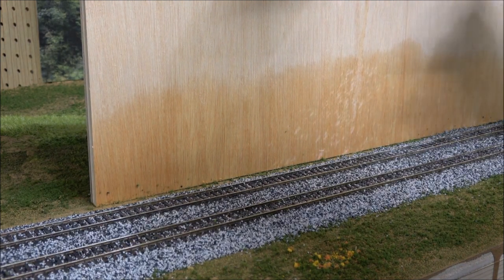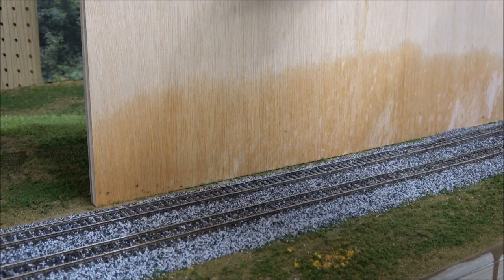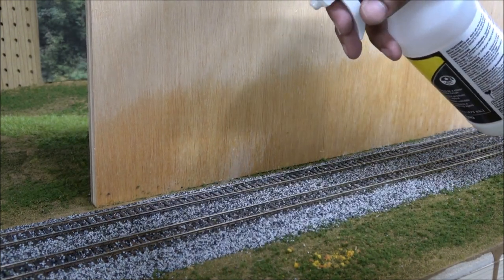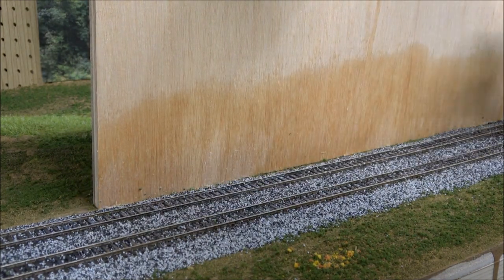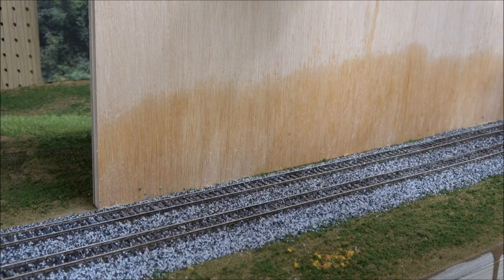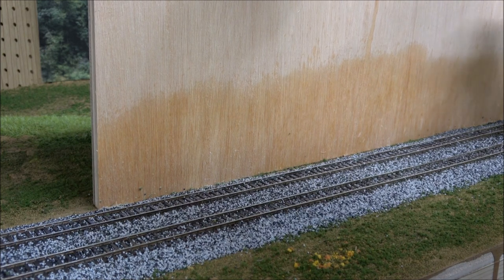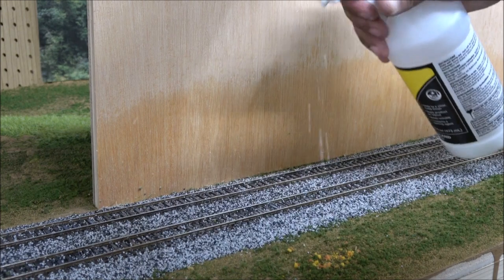Next we have the scenic cement. See that — it's going to soak in. If it doesn't, it tells you the surface tension isn't broken. I don't know with scenic cement if it needs this alcohol prep, but I know for a fact it's needed when you mix glue and water. I don't like scenic cement sprayers — they get real clogged real easy because of the glue.